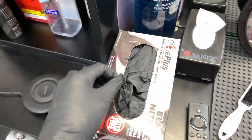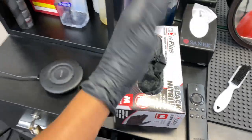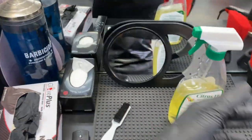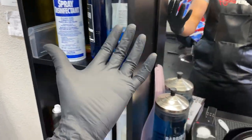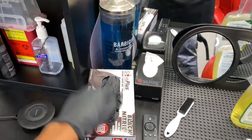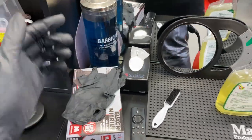First off, you gotta keep the black gloves on deck, because we're touching everything — blow dryer, clippers, neck duster, a lot of things that we're touching. So always gotta keep the black gloves on deck just for hygiene purposes.